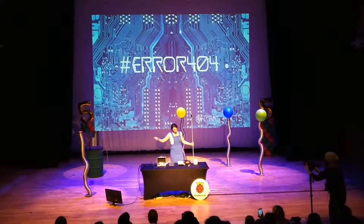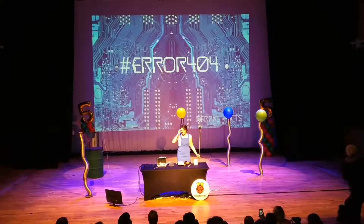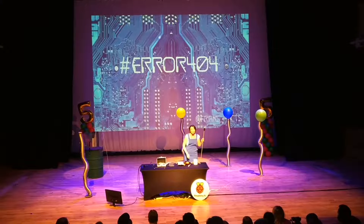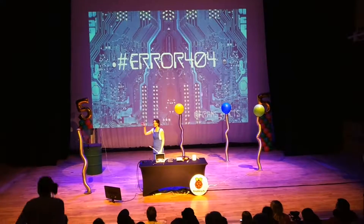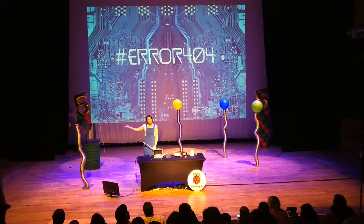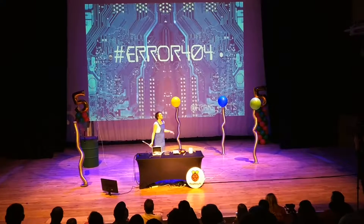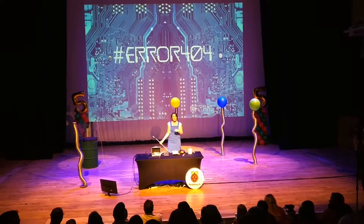Now that, believe it or not, was quite a small explosion. In fact, it wasn't an explosion at all. Because that is hydrogen. And hydrogen, by itself, isn't explosive. It is highly flammable — obviously, that's why it's there on fire — but by itself, it's not explosive. To make hydrogen explosive, what you've got to do is mix it with oxygen.